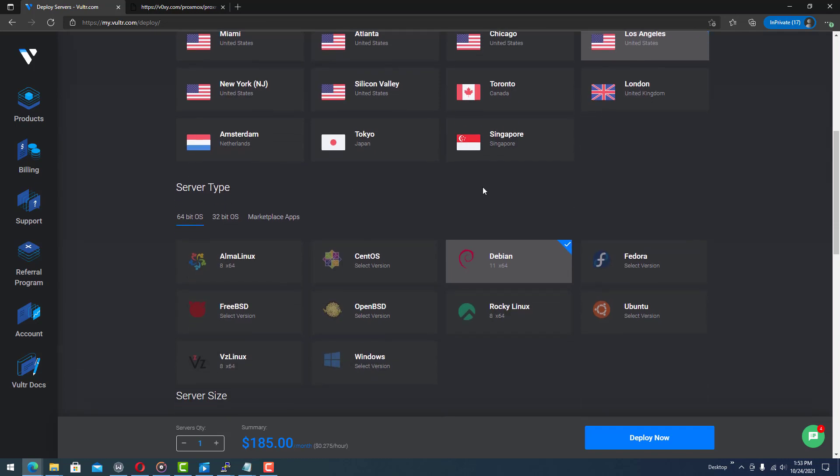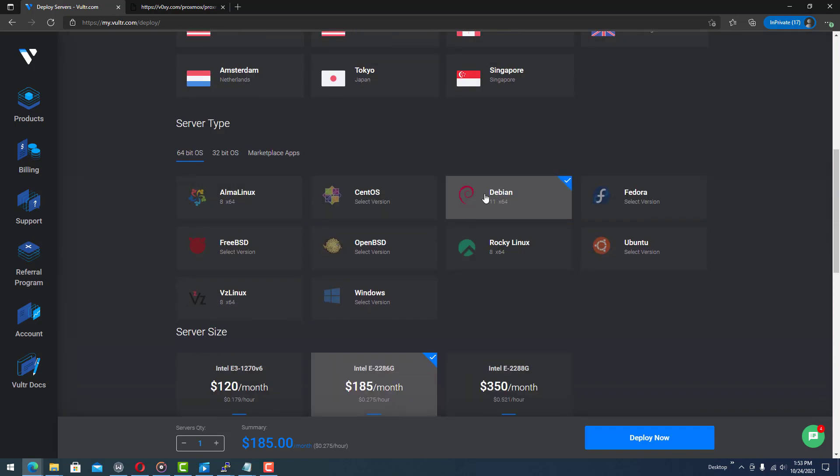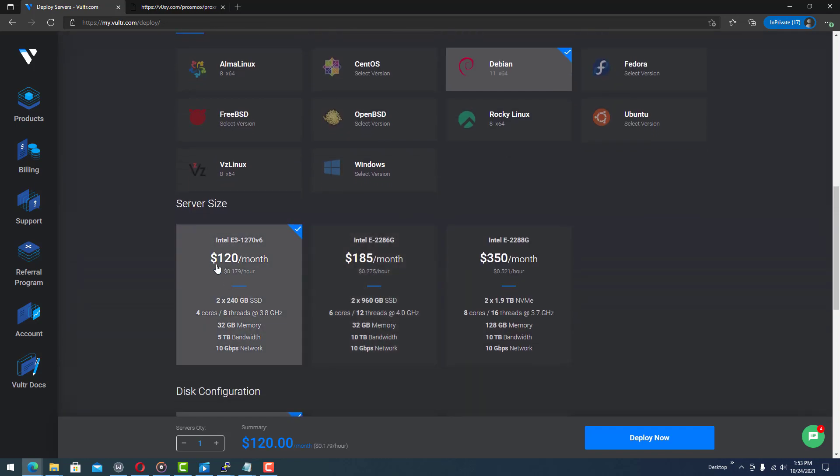Select Debian — Debian 11 is good — and then select any server size. It works best if you select a server that has SSD drives. There are two options and then there's a 700 plan; it depends on the availability, and you can check different locations.